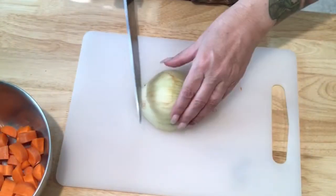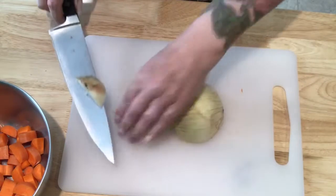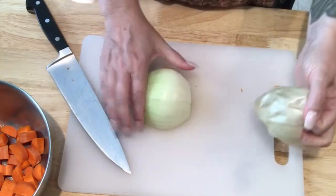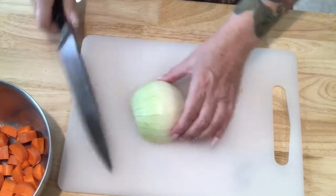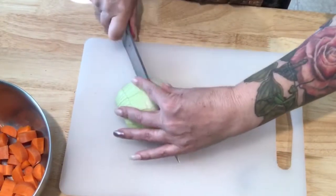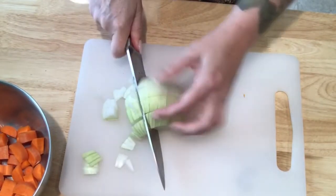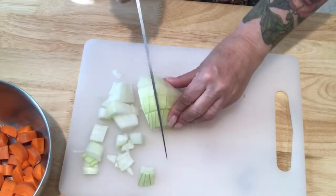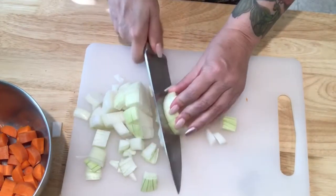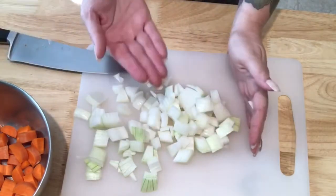Everyone seems to have their own method for dicing an onion, but for me I find it easier if I cut it in half from stem to root, then cut off the bits at the top and bottom, and peel out the outer layer so I'm left with the fresh part. For a coarser dice, I'll make four or five slices and then go in at an angle, aiming my blade toward the center of the onion — straight down, straight toward the center. When I get to the last little bit I just roll it over and hit it again.